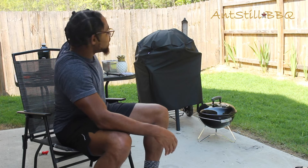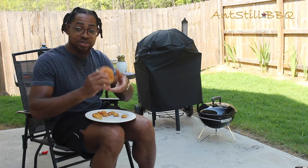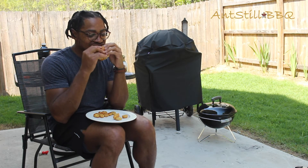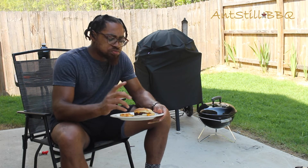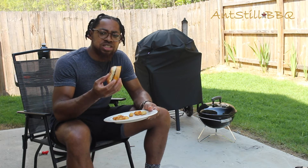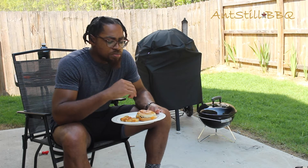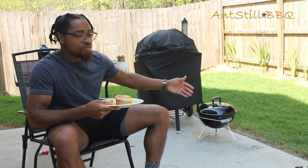This is our first taste test from the grill — the Weber Smokey Joe Premium. We've got a hickory smoked burger with some tater tots. We knew the burger was done just from running the temp, but you really got a good bit of that smoky hickory taste in there. Overall just a delicious burger — we toasted the bun at the end for about six minutes with some butter on it, and we had the cheddar cheese on it. It turned out really well.